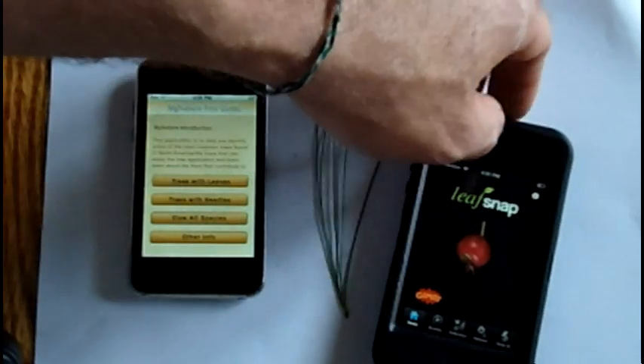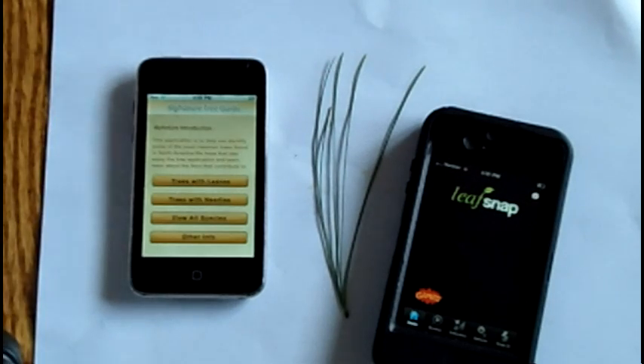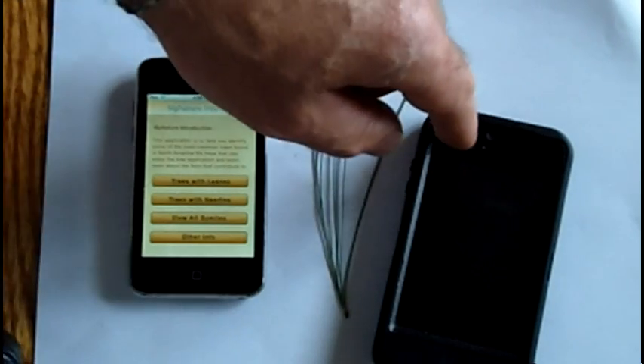Hi, welcome back to the My Nature Apps channel. Today I wanted to do something a little bit different. I wanted to do a heads up versus the My Nature Tree app versus the LeafSnap app, which is a new app that's out in the app store.